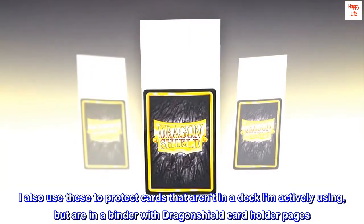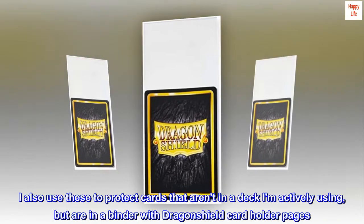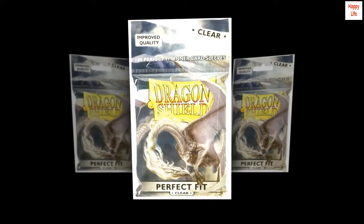I also use these to protect cards that aren't in a deck I'm actively using but are in a binder with Dragon Shield cardholder pages. These fit amazingly well in those.